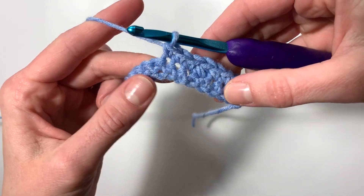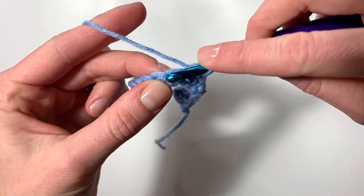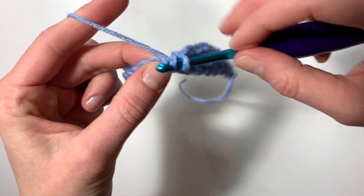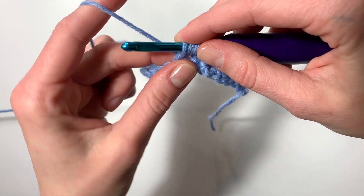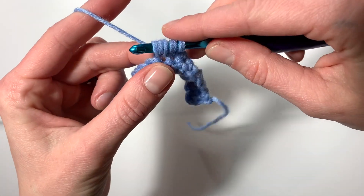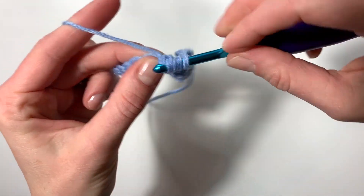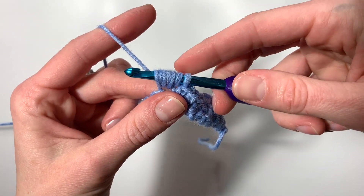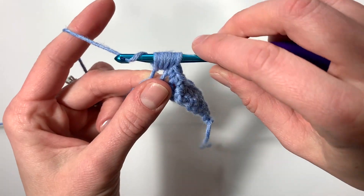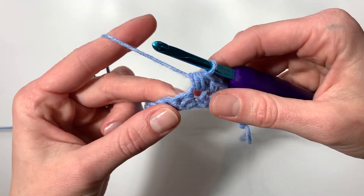Now single crochet into the next three stitches: one, two, three. Then repeat the process — in the next stitch, work another puff stitch. Yarn over, insert hook, pull up a loop, do that two more times: yarn over insert hook pull up a loop, yarn over insert hook pull up a loop, yarn over insert hook pull up a loop.